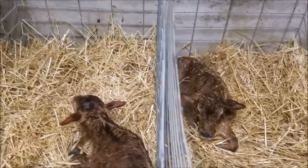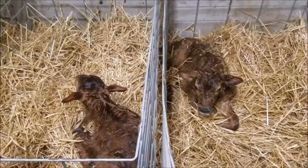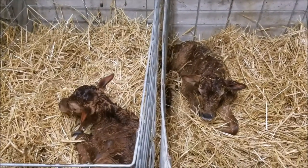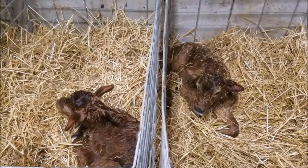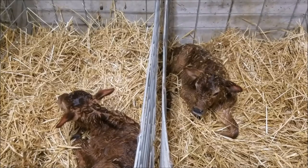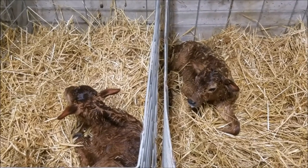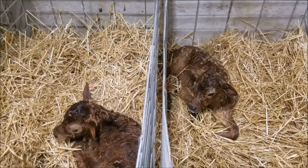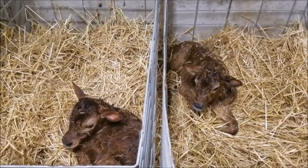Here are a couple of the new little newborns that were just born about an hour ago. The two moms were first-calf heifers — first time they've had calves — and neither one of them did a very good job of licking their calves off. So we have a towel and I'm going to give them a good rub down and try to get them as dry as I can, then feed them, and cover them up with straw for the night.